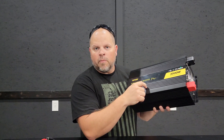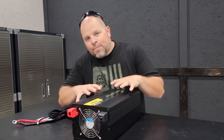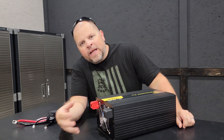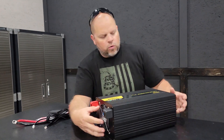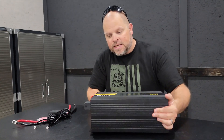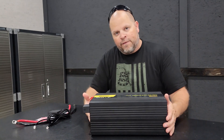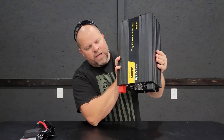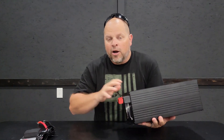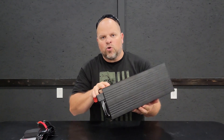The housing is constructed from full aluminum alloy, which helps keep the inverter cooler and prevents corrosion. It's important that you never cover the unit and never block the exhaust. There's a fan drawing air in from one side and blowing hot air out the other. I like to mount it with no electrical components on the exhaust side. Don't install it vertically with the fan pointing downward, because hot air rises and you'd be defeating the purpose of keeping it cool.